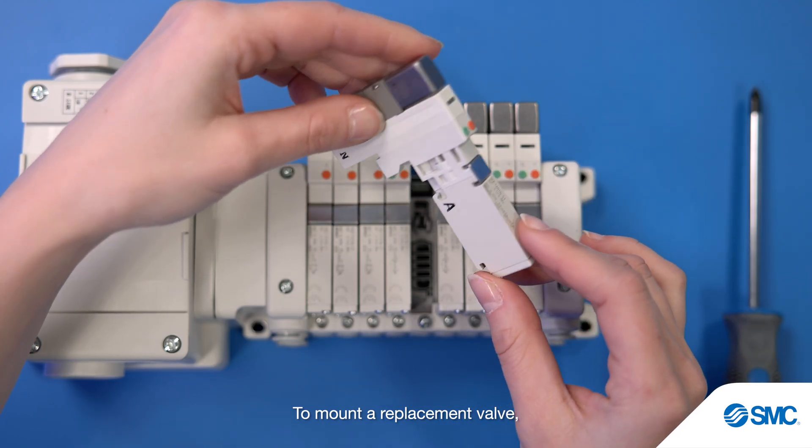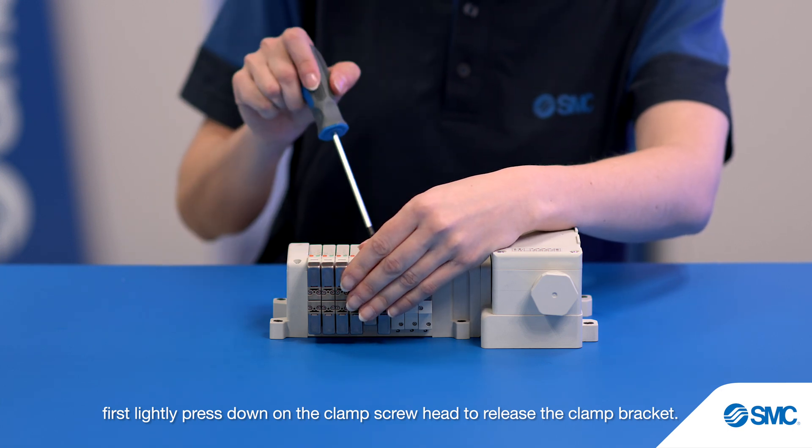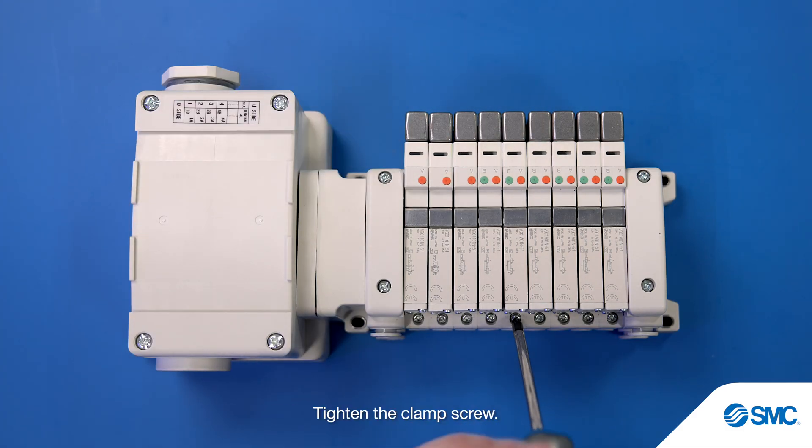To mount a replacement valve, first lightly press down on the clamp screw head to release the clamp bracket. Hook the new valve over the clamp bracket and release the clamp screw head. Tighten the clamp screw.